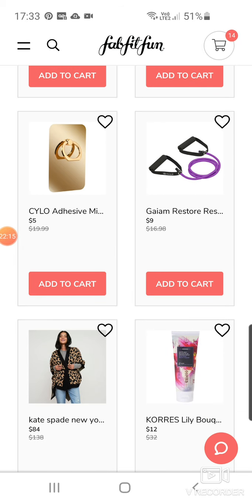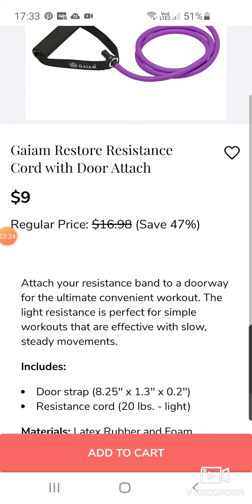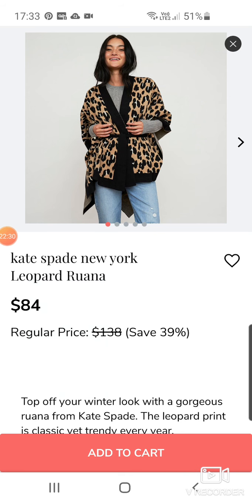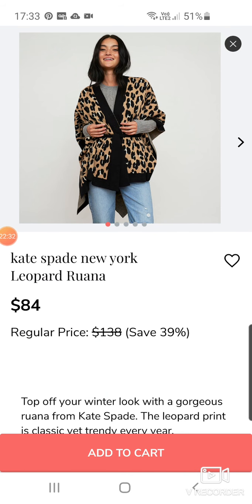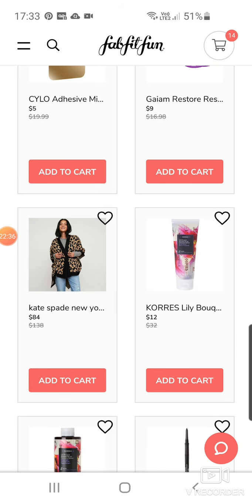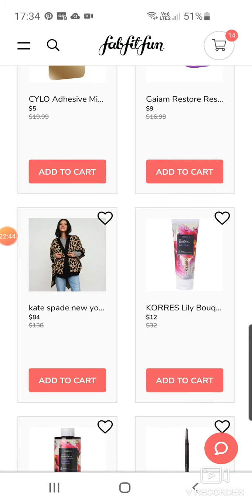Another phone grip thing at $5. A fitness product — a Restore Resistance Cord with door anchor. You stick it in the doorway and the light resistance is perfect for simple workouts. A Kate Spade New York Leopard Ruana — those I always find really weird to put on. They look really nice in the picture, but when you try to do it yourself it just looks like a big sack on you.